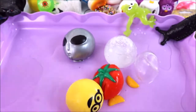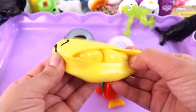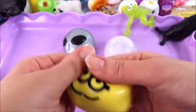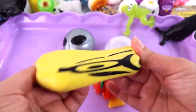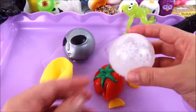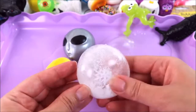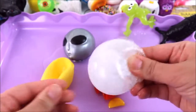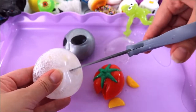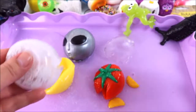That was surprisingly a lot of water — wow, there was so much water in the minion! That is so cool. Now I know there's definitely more than just water in this snowball, so let's find out. One, two, three! Oh my goodness, what is that?!